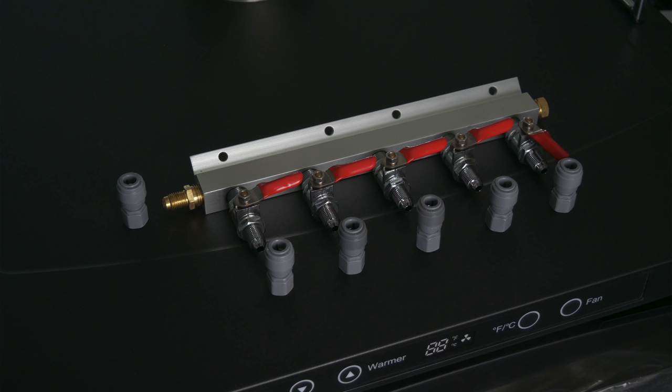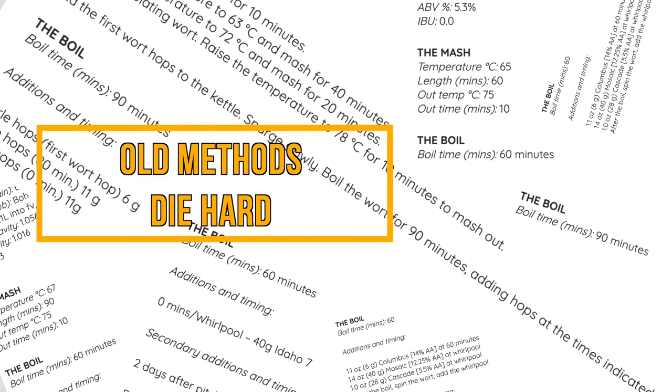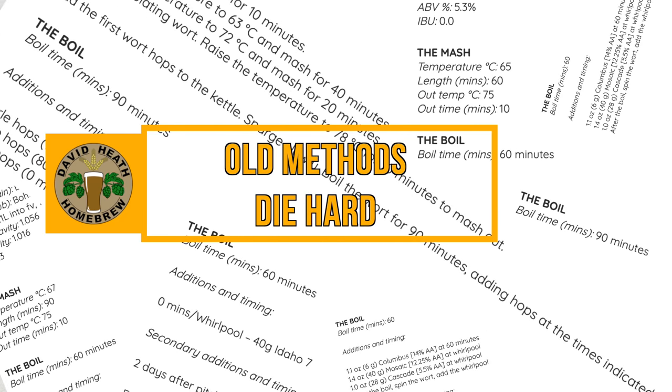It is also worth realising that this concentrating effect that occurs when sanitisers dry can also have an effect on other plastic products around your brewery. Let's now move on to a section that I'm going to call Old Methods Die Hard.